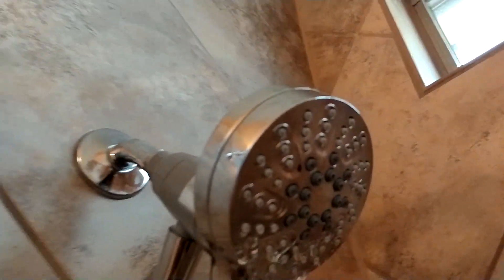Now I can attach it to the wall — that's it. Now it becomes like a shower unit. I can move it the way I want, and the shower will work.